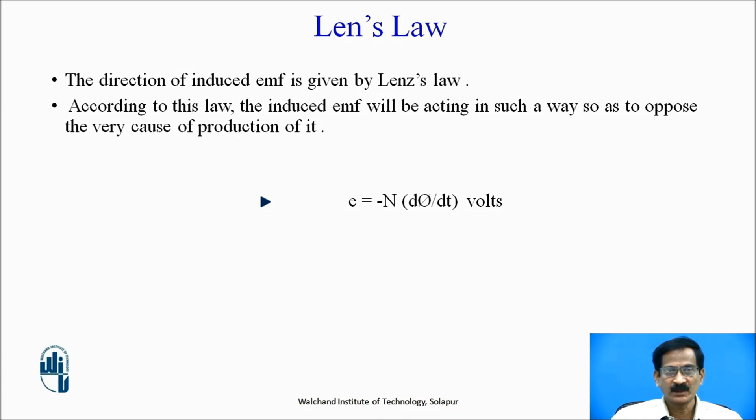That means the input is mechanical energy and the output is the induced EMF. This induced EMF will set up a current such that it will oppose the very cause of production of this induced EMF. Mathematically, it is given by E = −N × dφ/dt, where N is the number of turns, dφ/dt is the rate of change of flux linkage, and its unit is volts.